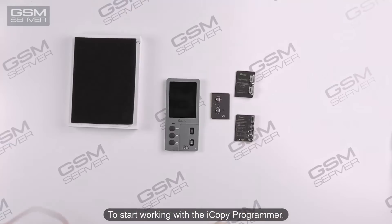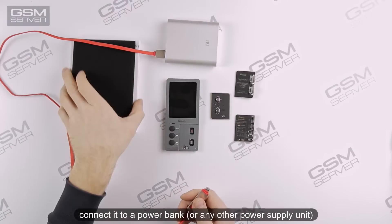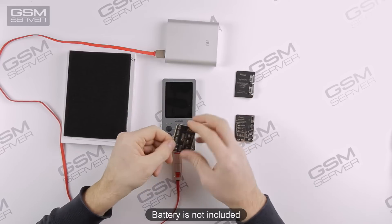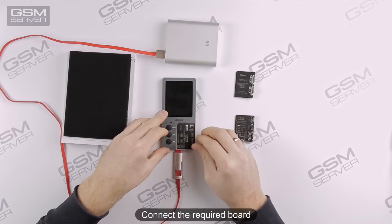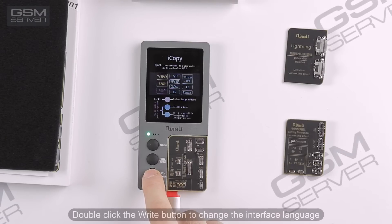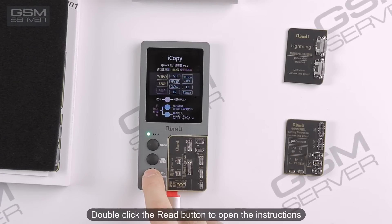To start working with the iCopy Programmer, connect it to a power bank or any other power supply unit. Battery is not included. Connect the required board. Double-click the Write button to change the interface language. Double-click the Read button to open the instructions.